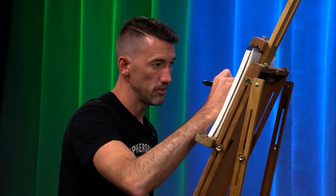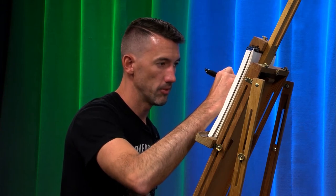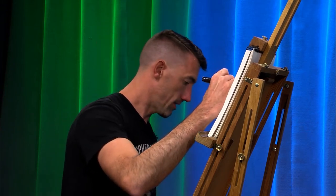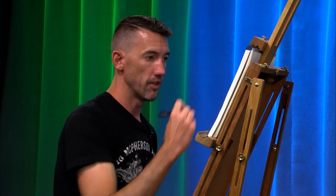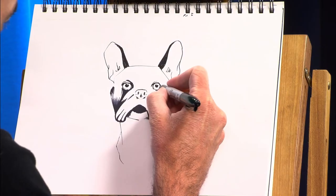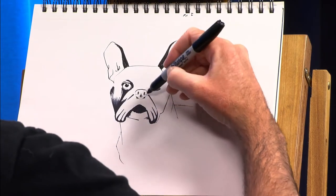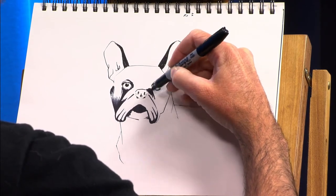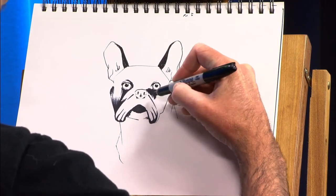If you have a dog at your house, I would highly encourage you to try drawing him or her. If you're just getting started, I would definitely recommend — if your dog is sleeping — try drawing your dog while it is asleep. But don't spend too long on the drawing. If you're just starting out, you're going to want more time, and that's fine.